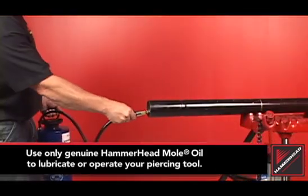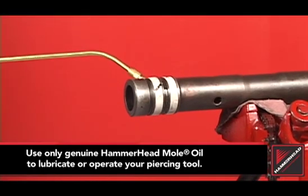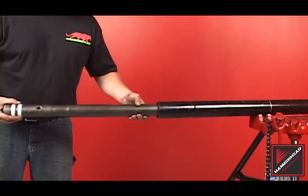Before reinstalling the striker, lubricate the tool body and striker rings. Install the striker into the body.